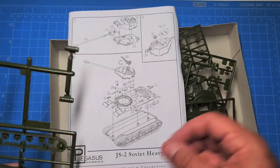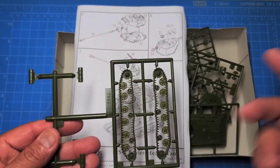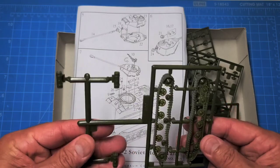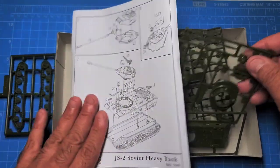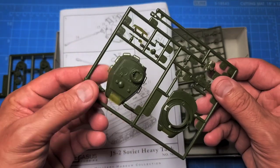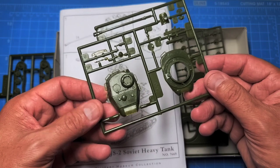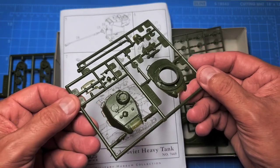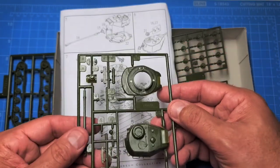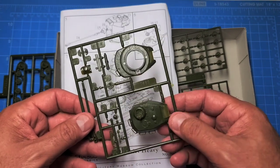Here is the top portion of the instructions. The set comes with two vehicles — we've assembled one of them. You can see the two track pieces, the turret sections with some nice handles for tank riders to take advantage of. The detail on this kit is actually pretty crisp.